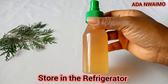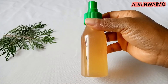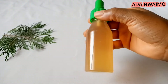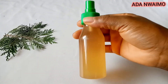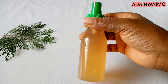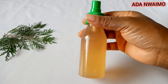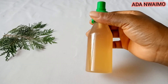This fenugreek water is rich in folic acid, and has vital vitamin A, vitamin K, and vitamin C. It's also rich in minerals like potassium, calcium, and iron, making this water an excellent solution for hair fall. It contains large amounts of lecithin, which is hydrating and helps stimulate hair follicles for faster growth.